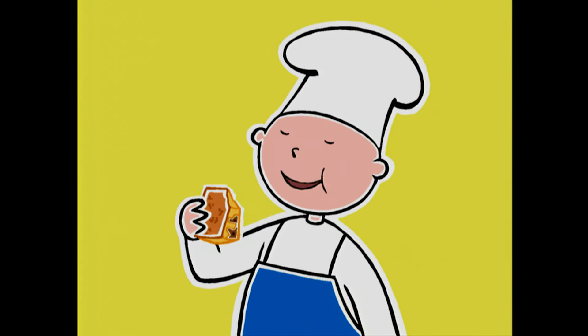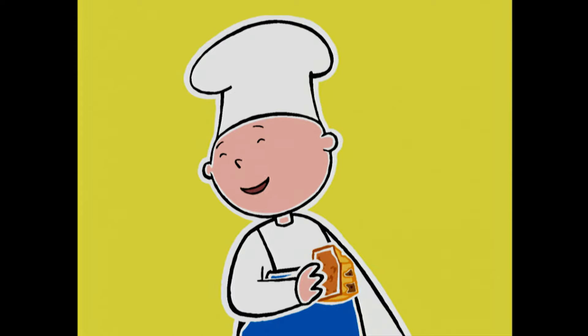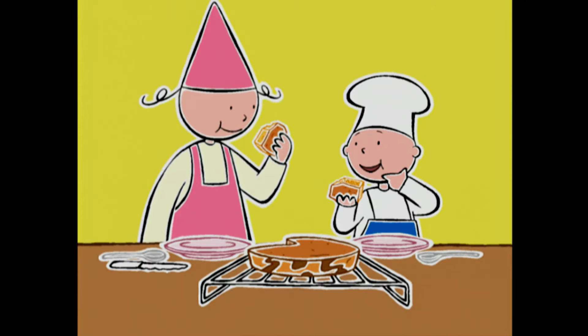Moi, si j'ai une copine qui fait des gâteaux rangers, je tombe pas amoureux ! Enfin, en tout cas, je fais semblant !